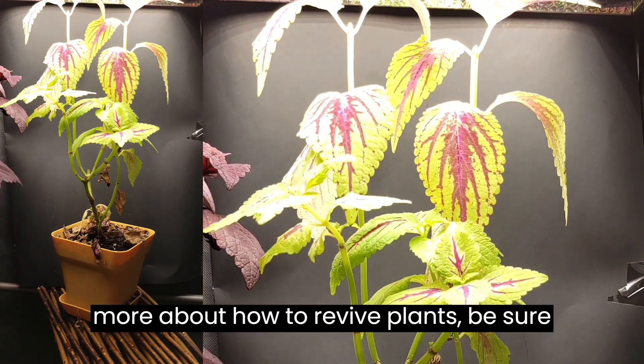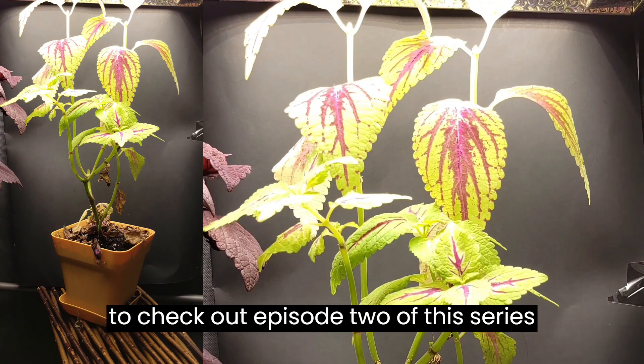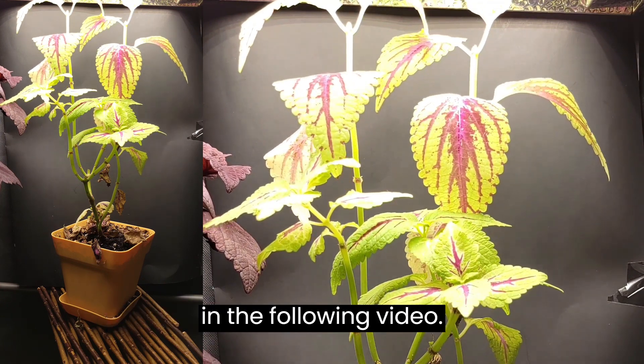If you would like to learn more about how to revive plants, be sure to check out episode 2 of this series in the following video.